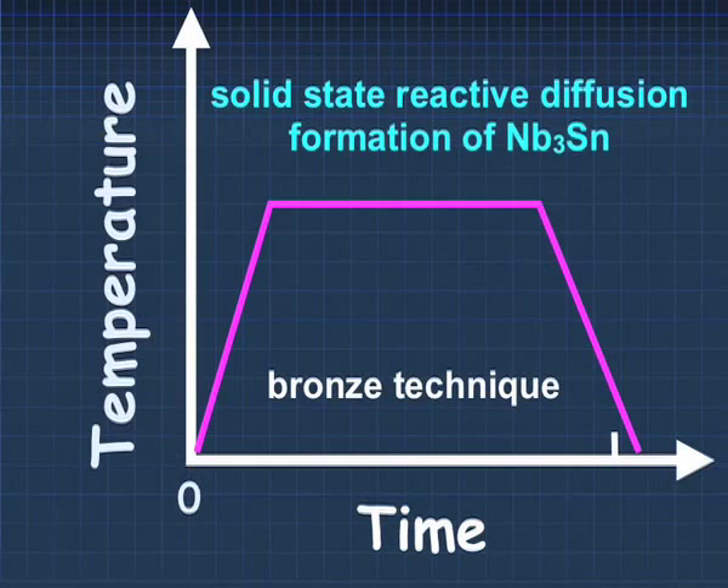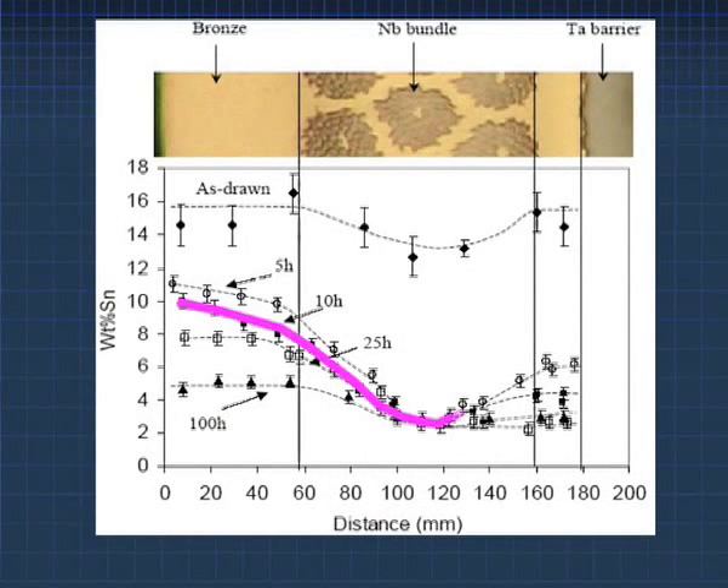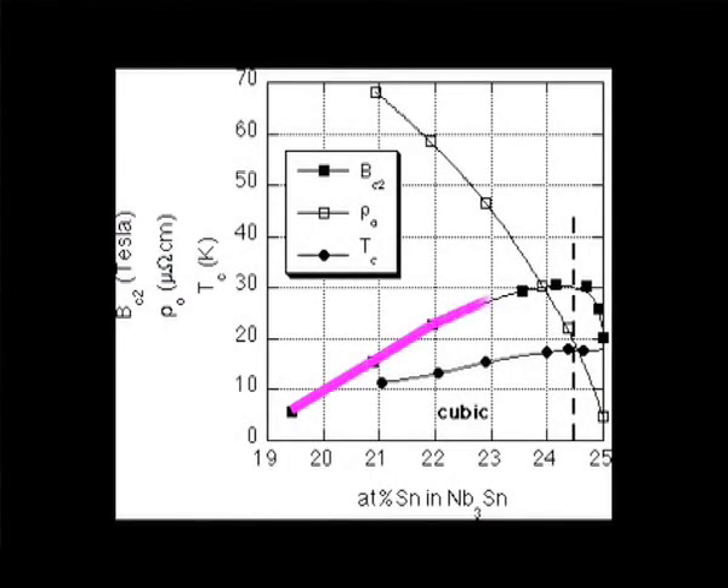Typical heat treatments for commercial superconducting wires are isothermal. There is a relatively slow heating rate and after that a long isothermal treatment. This is far from ideal for maintaining uniformity of superconducting wires. The variation of layer thickness will be reflected in poor superconducting properties — critical temperature and critical current — for the final conductor.